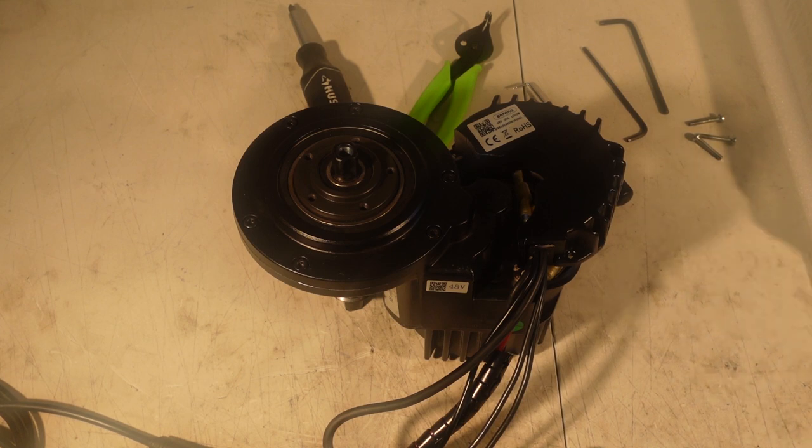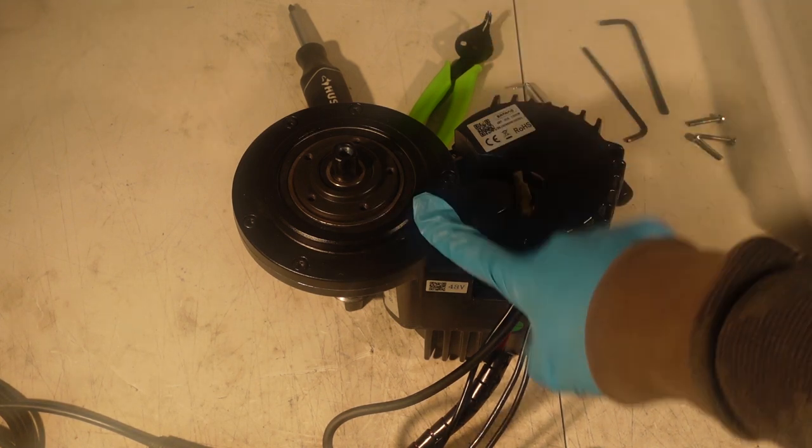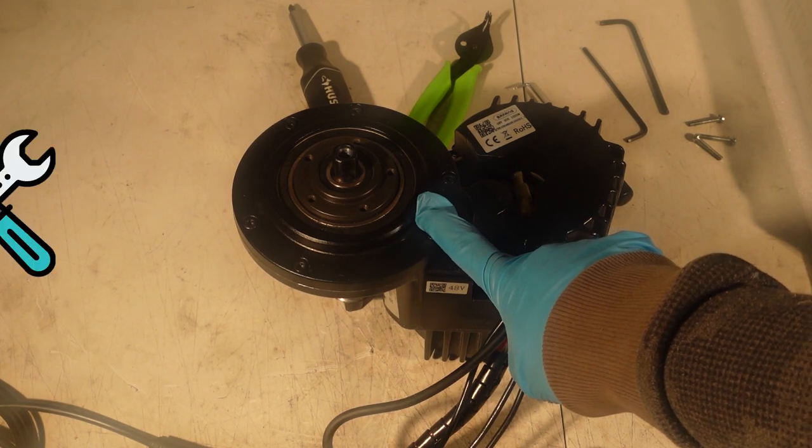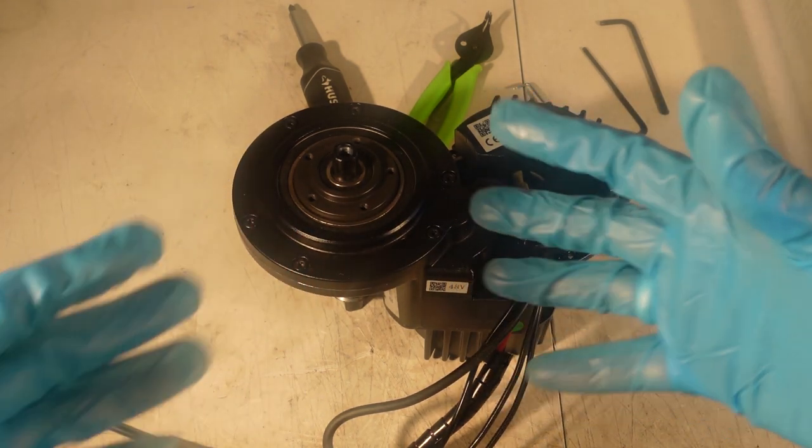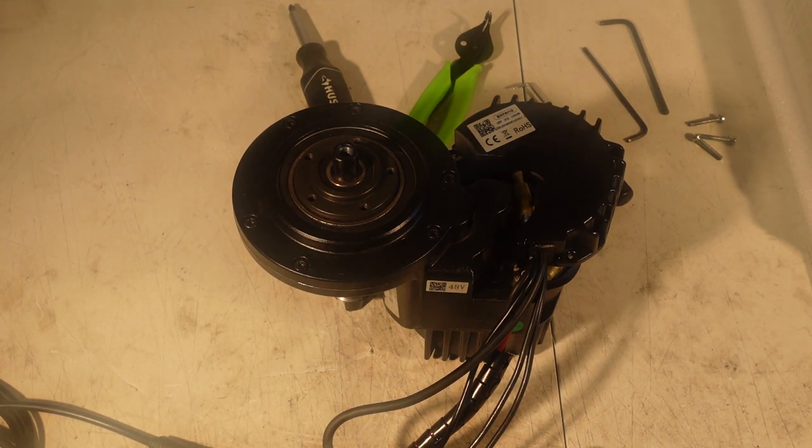Hey, what's up everybody? Abbas here from Golden Motor. We just got this BBS HD Bafang motor in for repair. Thought I'd make a video out of it. I got my surgery gloves right here — let's do some surgery on this motor.